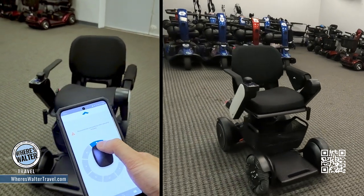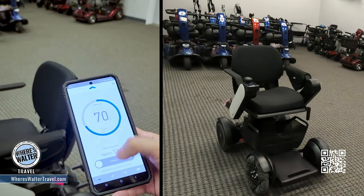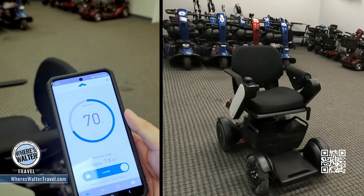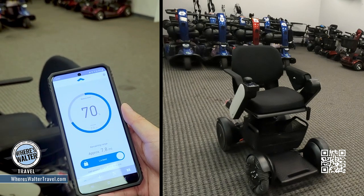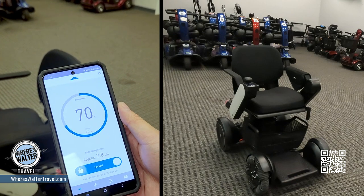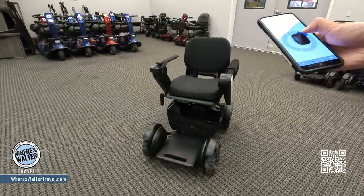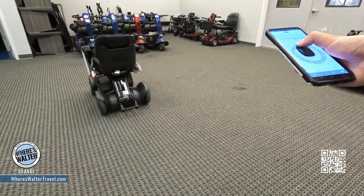Another really cool feature — you might be saying, well if I leave my chair somewhere, maybe somebody's going to take it. Well, it actually has a locking feature right on the app. Right now the chair is locked; if you want to take it, you literally have to pick the whole thing up and carry it yourself. Also, that 70% tells us how much battery is left. You just pair up your phone to the chair and control it directly via the app.